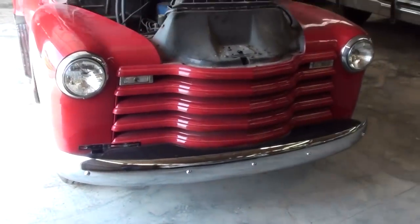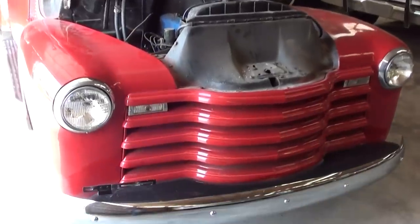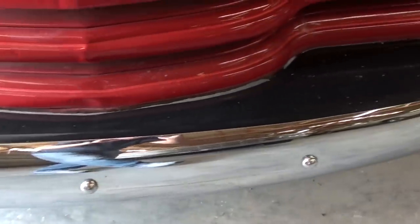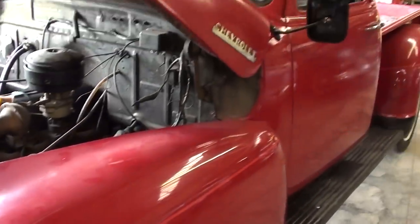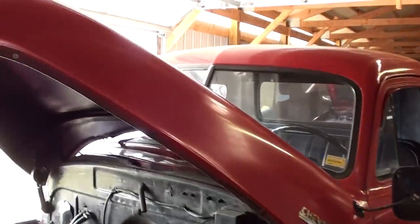Hey guys, coming to you from Country Classic Cars here in Staunton, Illinois. I thought you'd like a look at this 1952 Chevrolet pickup. We'll take a closer look at it — it's got a nice chrome bumper up front and a painted grill. It looks like a nice solid truck, not a show truck or anything, but everything looks pretty complete.